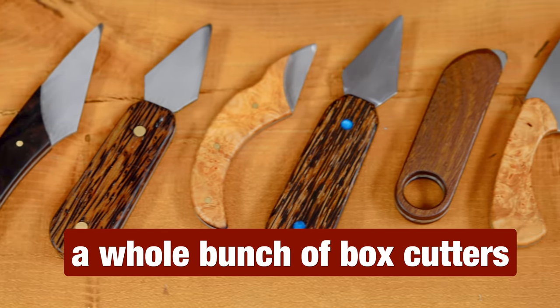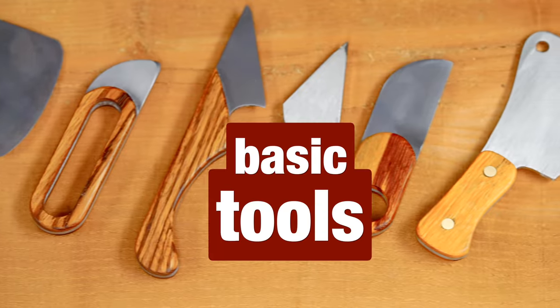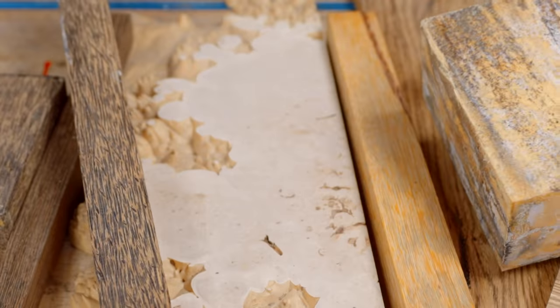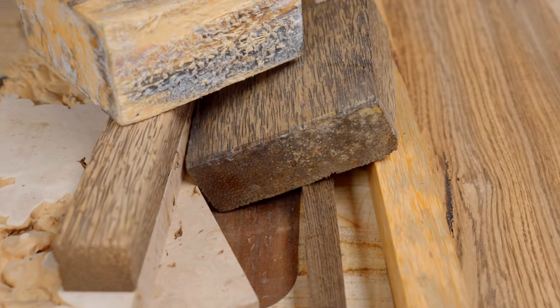Today, we're going to make a whole bunch of box cutters and a few knives. And I'm going to show you how to do this with only a few basic tools. If you're like me, you've been saving up all your exotics for that special project. This is it right here — this is one of those projects.